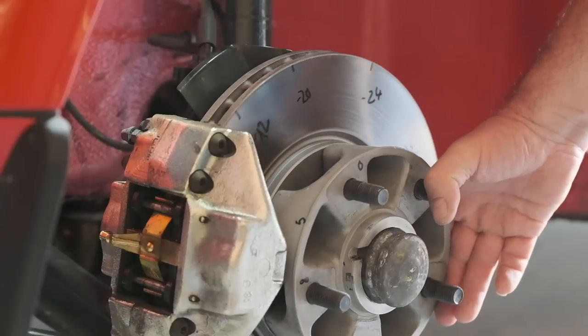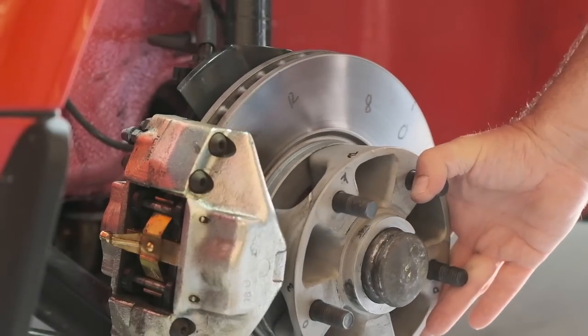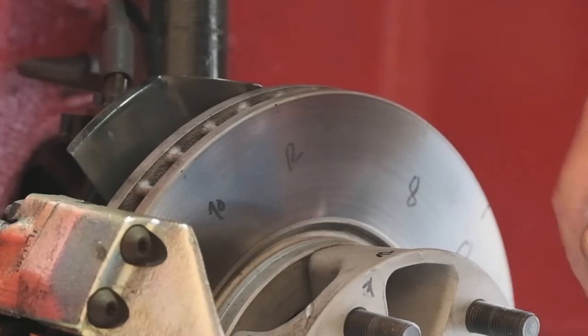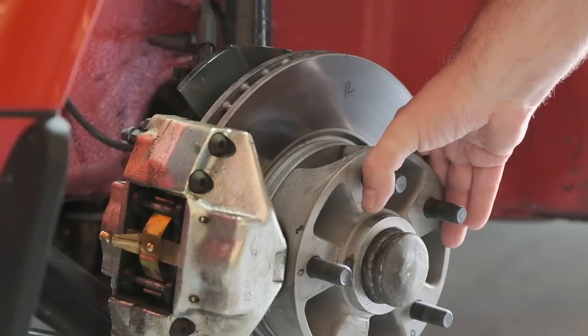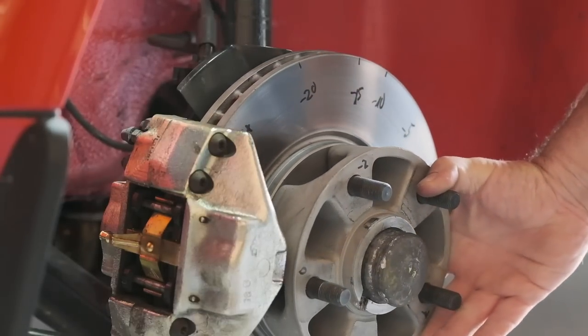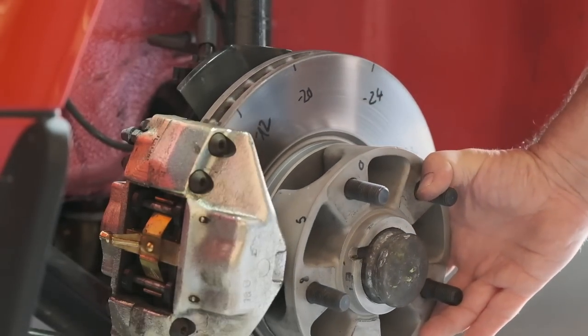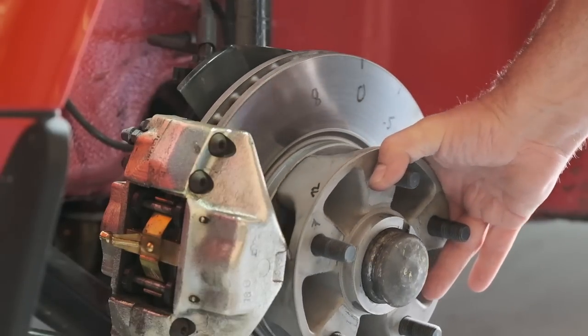The numbers you're reading are one hundredth of a millimeter, so the overall run-out is almost four-tenths of a millimeter, and that in my world is enough to shake the car to pieces. The limit Arte is telling us when we install their discs to a wheel carrier is six to nine-hundredths of a millimeter at the outer end of the disc. What we have here is six times that.